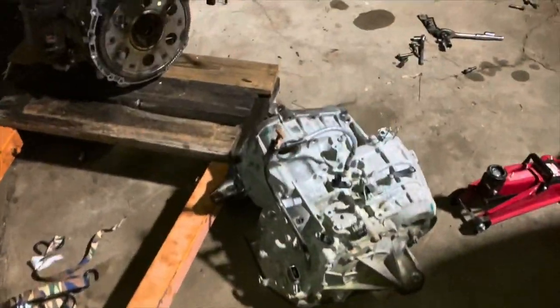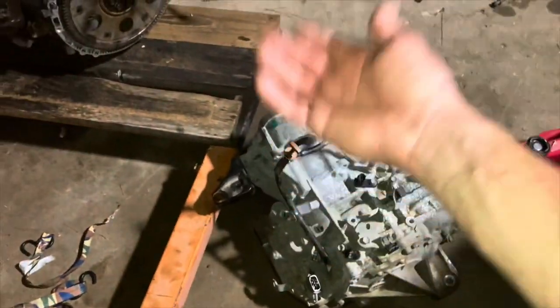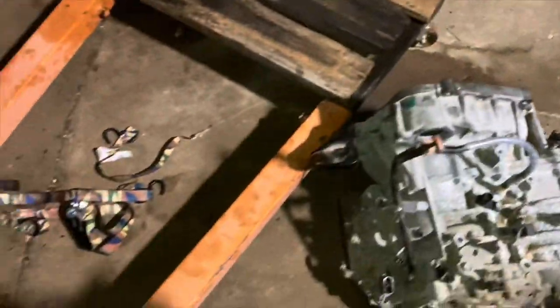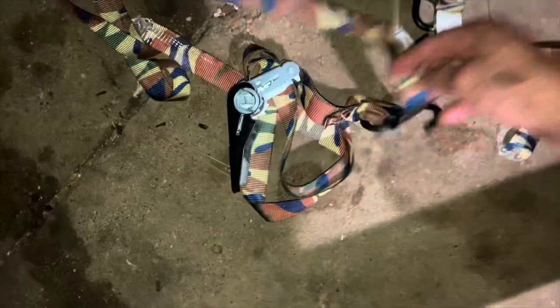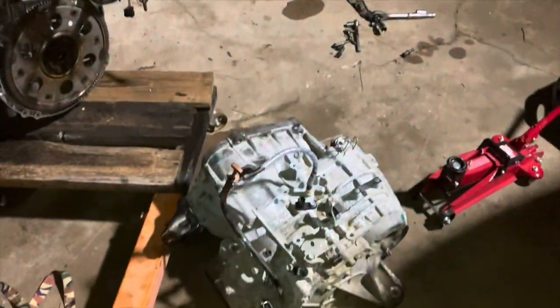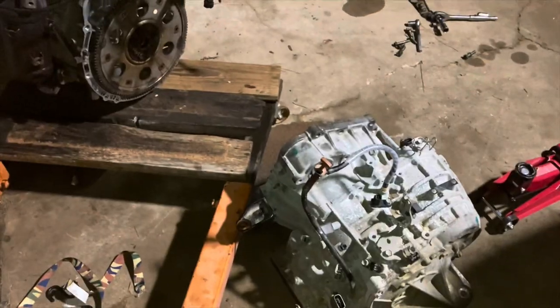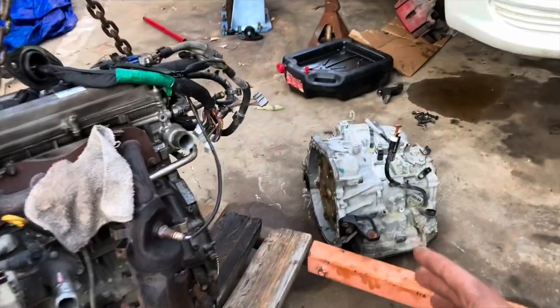My back hurts - I couldn't get it up. I tried using the jack to lift the back side, but that got sketchy because I was running the risk of dropping the converter. Then I tried using a ratchet strap on the hoist and broke my ratchet strap - cheap Walmart one anyway. I'm just gonna put it all down for tonight. I need to wait till tomorrow and get somebody over here to help me lift this thing up.